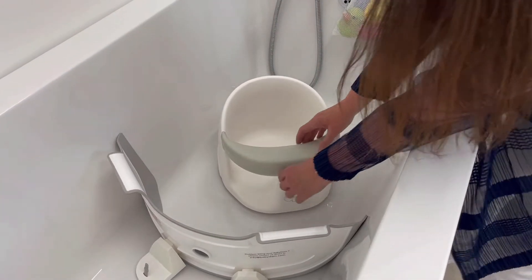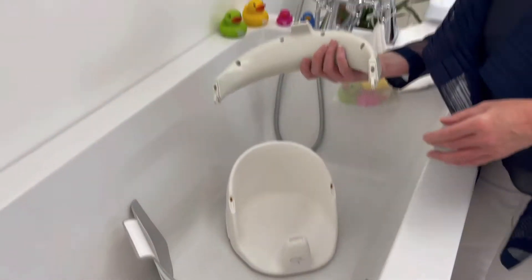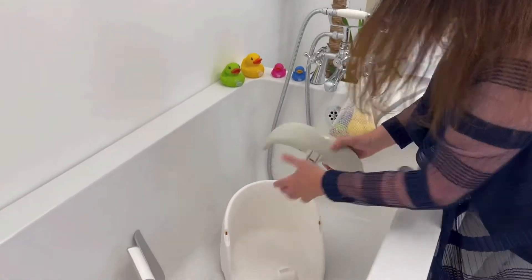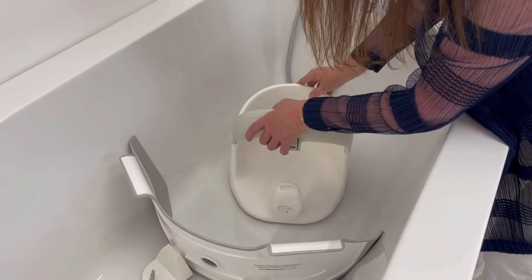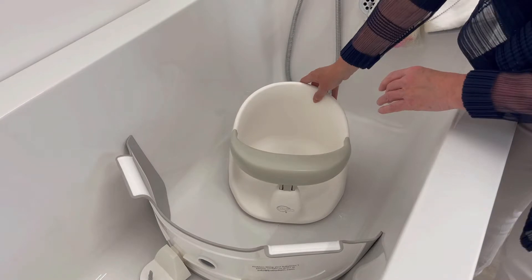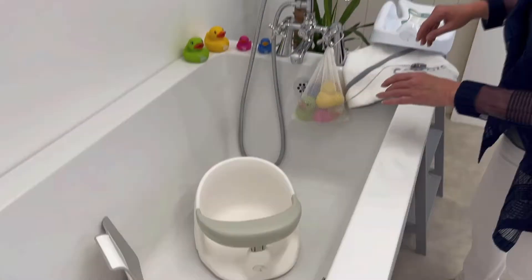To get baby in, you simply remove the arm rest, pop baby in, and easily put the arm rest back in and clip it into place. Now we can fill the bath.